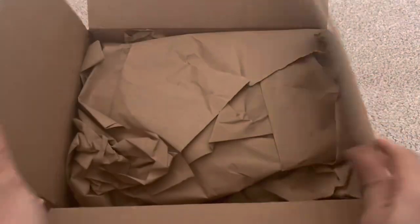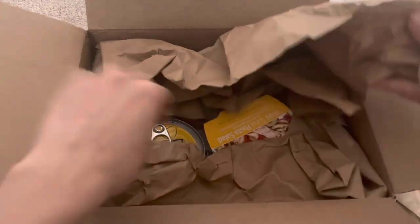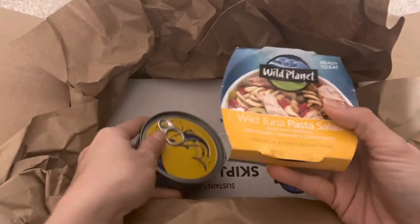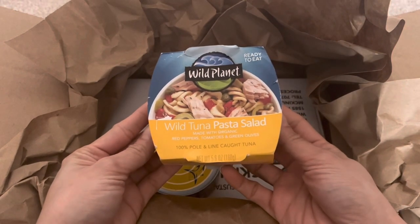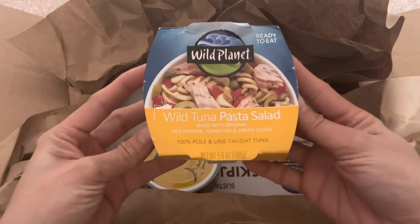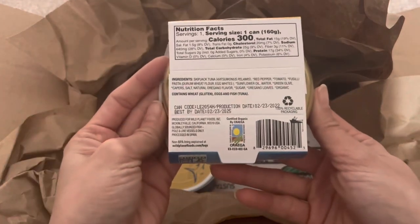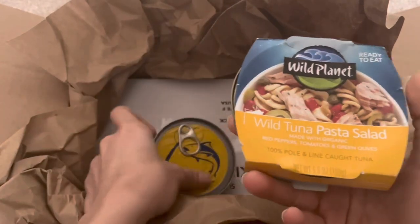We have two different kinds here. This one is the wild tuna pasta salad, made with organic red peppers, tomatoes, and green olives. This is ready to eat, perfect for lunch or on the go. This is non-GMO and healthy — I think this is also perfect if you are on a keto diet.